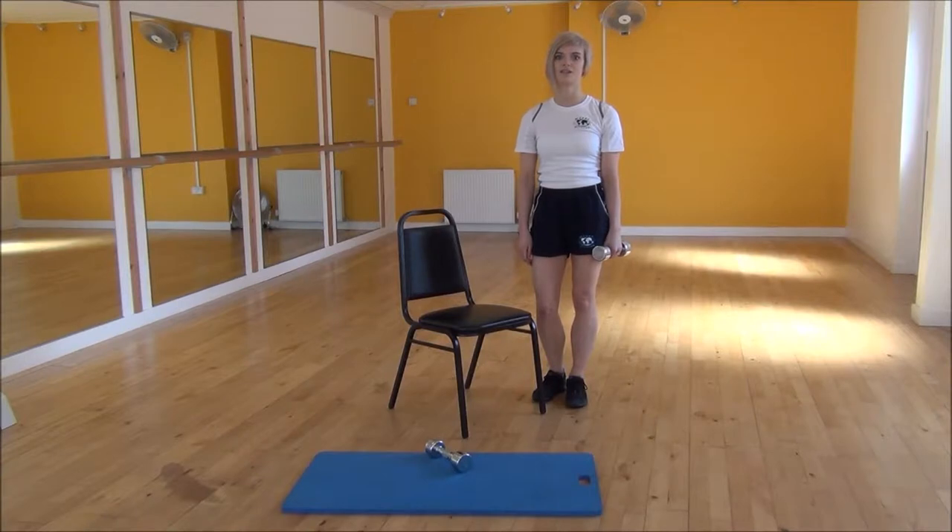Okay everyone, the next exercise today is a single arm dumbbell row. To start off with this, we're going to be using a chair.